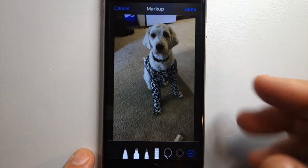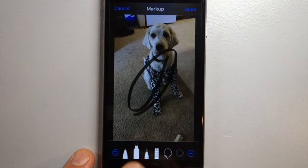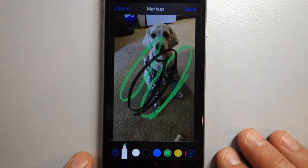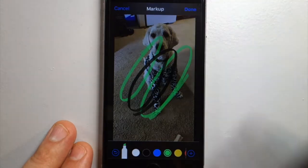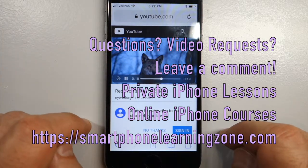Once you have the Markup editor up, you can use the different drawing tools to draw on a photo. You can change the color, and there'll be more tutorials on how to do these things. But that's basically how you get started with Markup. Go ahead and hit Done.